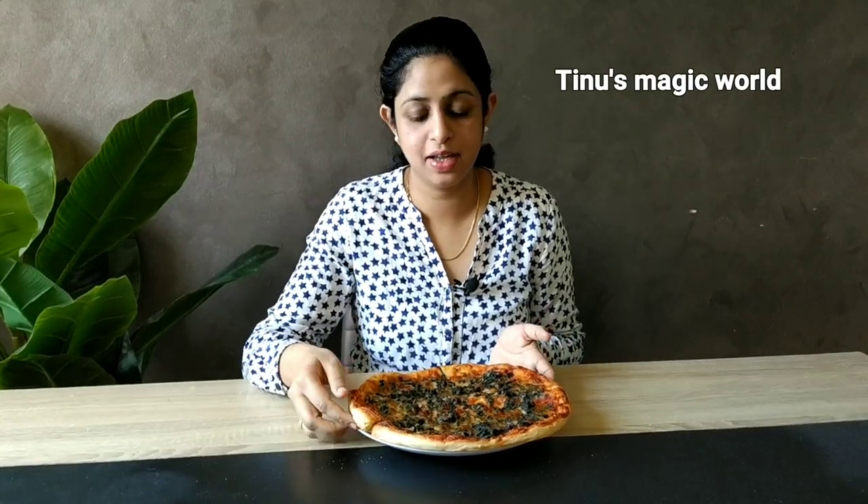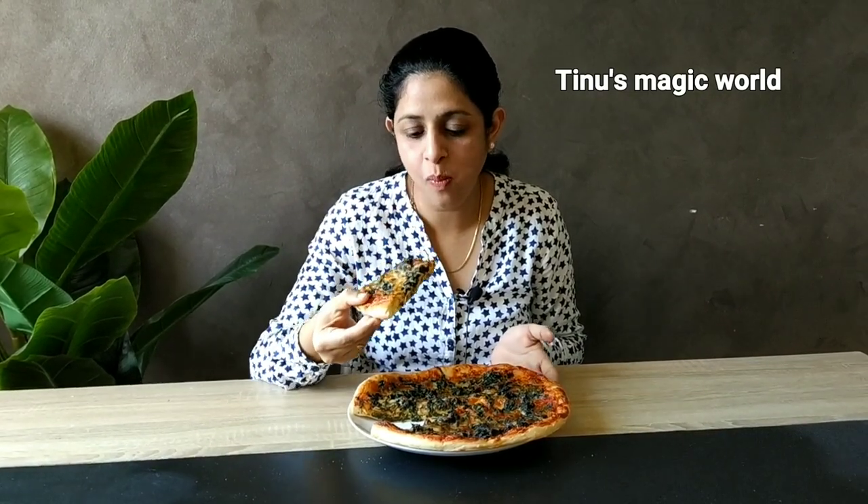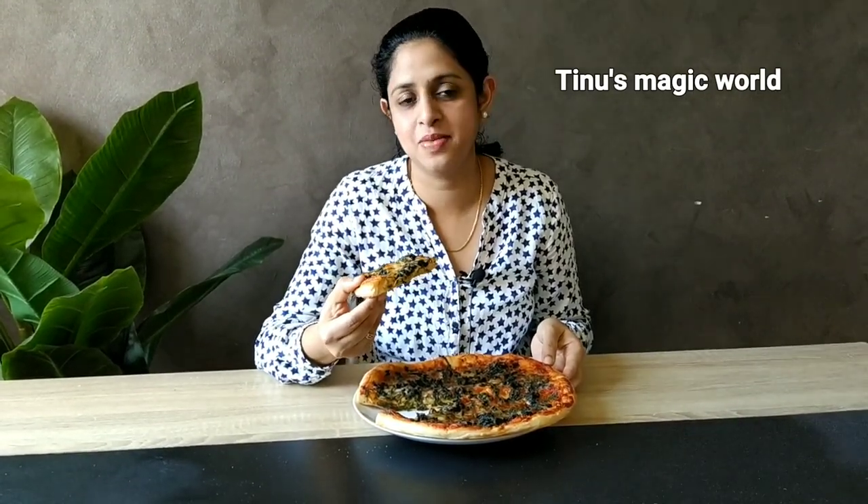We've got this one — it's very soft. Let's try it now. Please leave your comments in the comment box below. Namaskar!